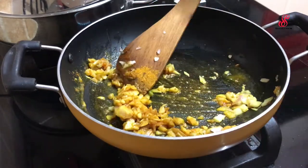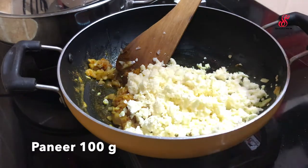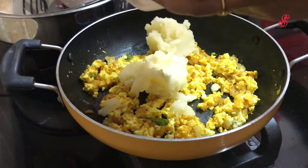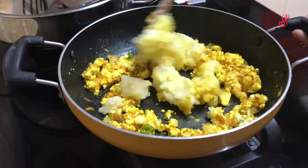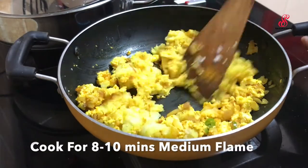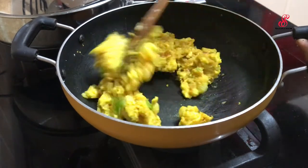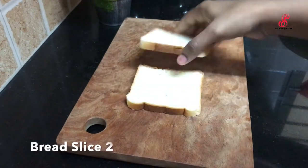Add 100 grams of paneer. Add 1 teaspoon of jeera. Mix 2 tablespoons with mustard. Add 1 teaspoon of jeera and mix together.